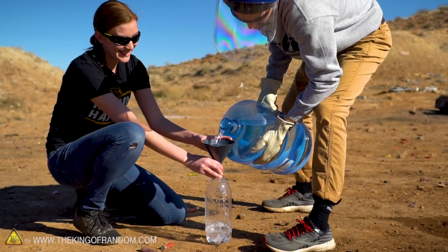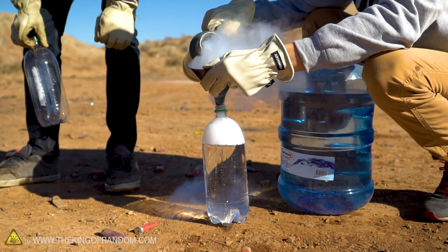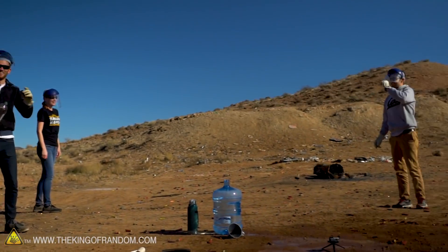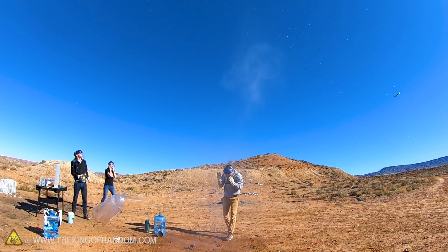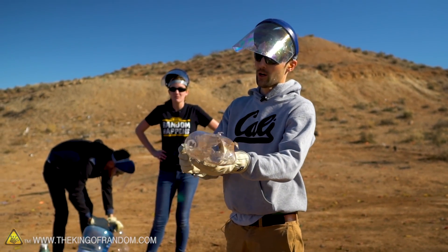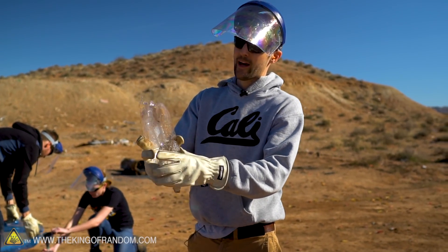It sounds kind of backwards, but you want to make sure you have a lot of water in the bottle. It's okay if it's kind of a dud, but if you don't have enough water and you have too much liquid nitrogen, that's where things go boom. Three, two, one! So that was too much liquid nitrogen — it went up and then exploded back down. If you put too much liquid nitrogen in it, it basically explodes because it has nowhere to go. It exploded off the top and shattered the bottom too. Liquid nitrogen was just trying to get out of this bottle so bad that it just shredded it.